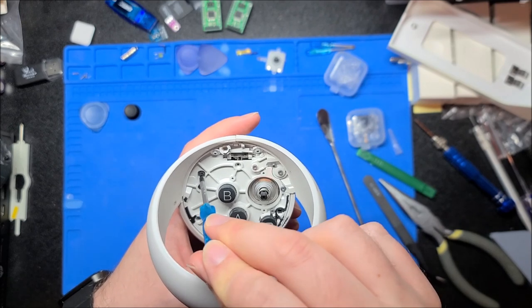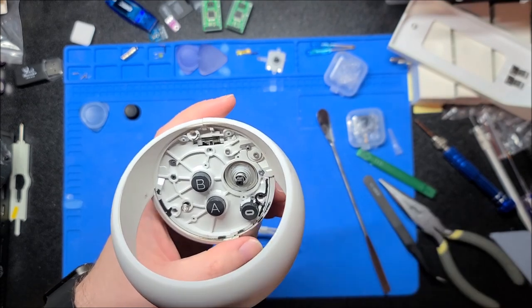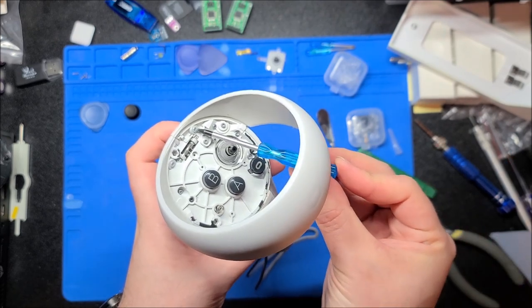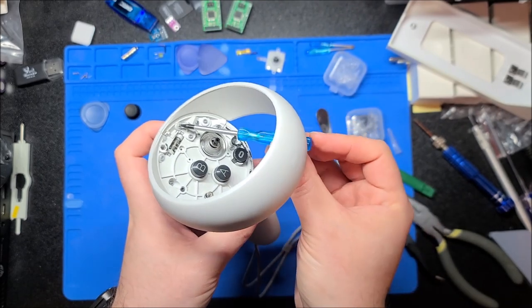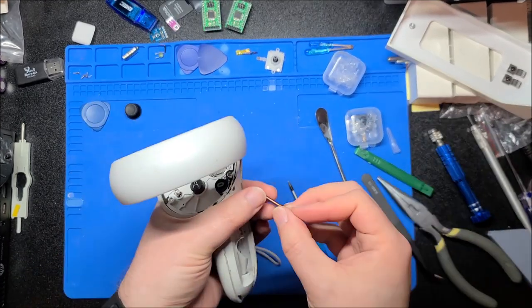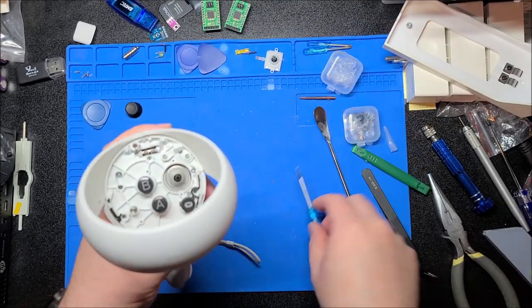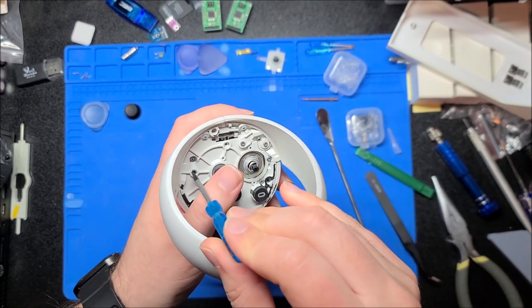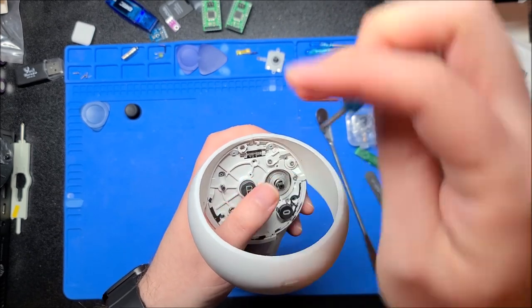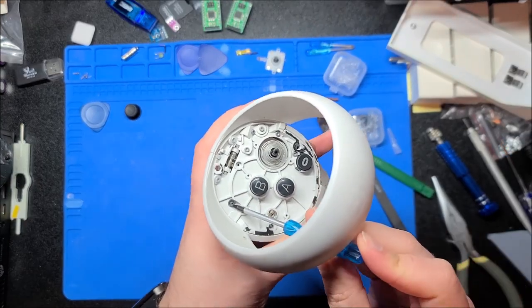There are nine screws total. We're going to proceed — some of them are difficult because they're at an angle, so you need a short screwdriver. Sometimes it helps to have a removable bit and use pliers to get some purchase and slowly back it out so you don't strip the screw. I'm going to lay them out on this mat in the exact order they go so I know exactly how to put them back.